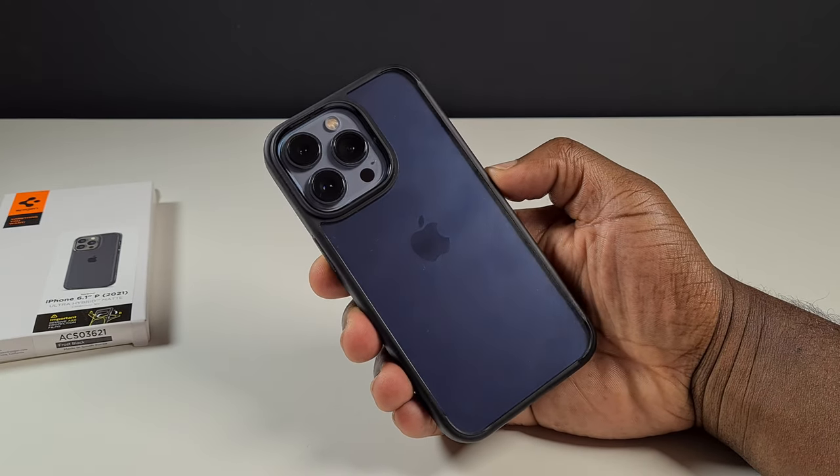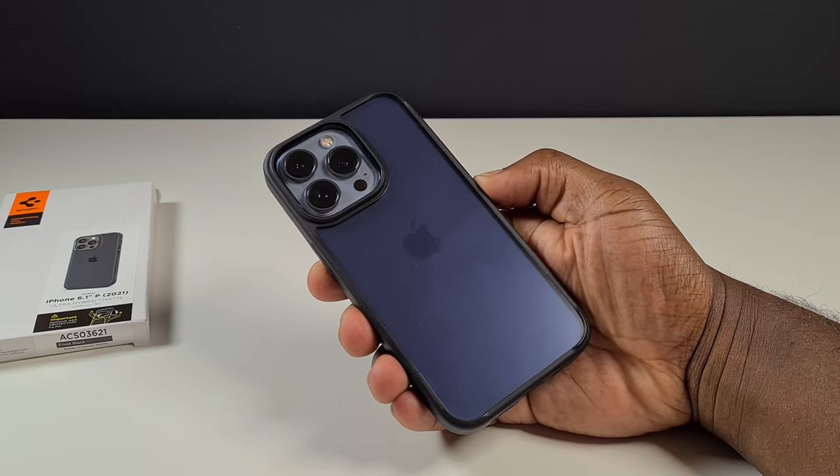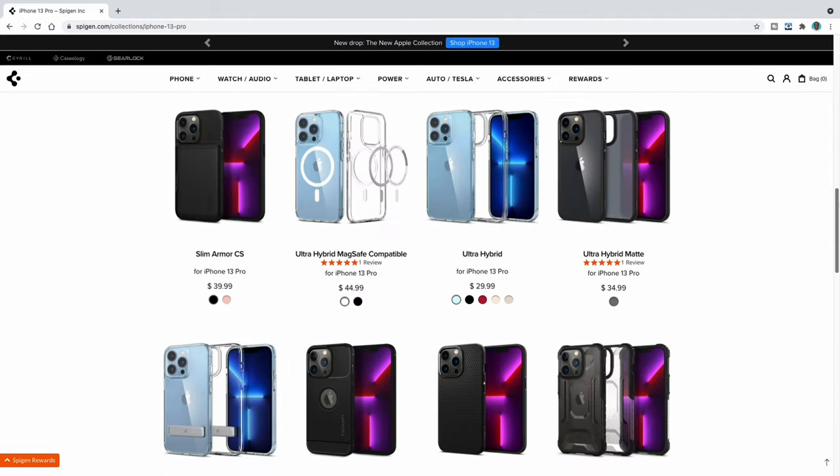While the Apple logo is visible, you probably wouldn't be able to tell — except for looking at the camera module — that this was the Sierra Blue iPhone 13 Pro. But if you do want to see the colours of your phone, or if you don't want to see any colours except the camera, then there are transparent and opaque options available from Spigen.